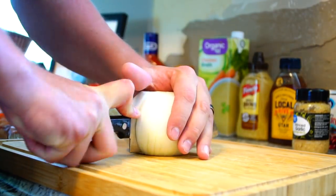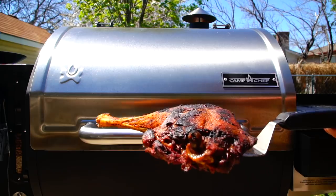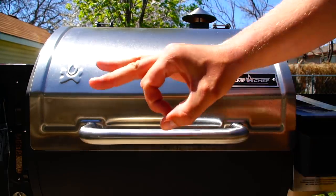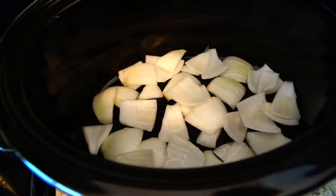Once I line the bottom of the crock pot with the onions, I'll go get the leg, plop it in, and add some bone broth and chicken broth — a little more bone broth than chicken broth. Then we'll put it on low for the next three to four hours, probably four. If I was going just crock pot I'd do seven hours, but since we pre-smoked it and locked in those smoker flavors, we won't have to cook it as long. I've lined the bottom with onions and threw a little olive oil in.